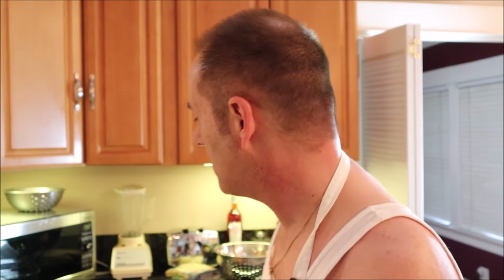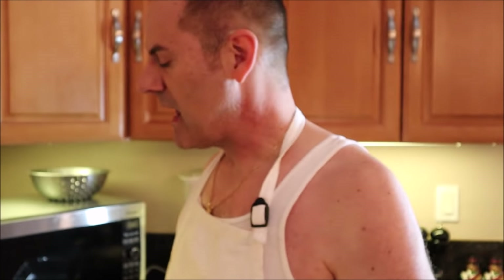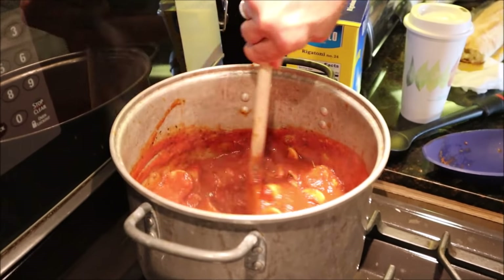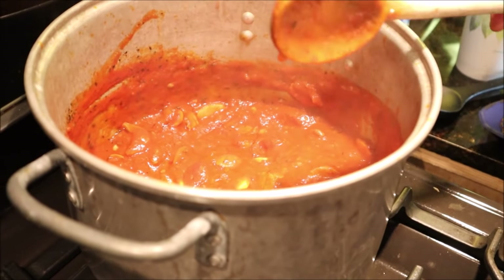The oven will tell us when it's reached 350 degrees. In the meantime we'll get the bread ready. They could have already called Postmates and had baked ziti delivered without all these steps — but it wouldn't be made with the care and love that goes into this sauce.